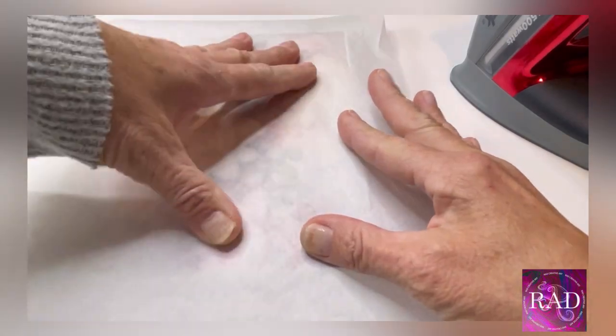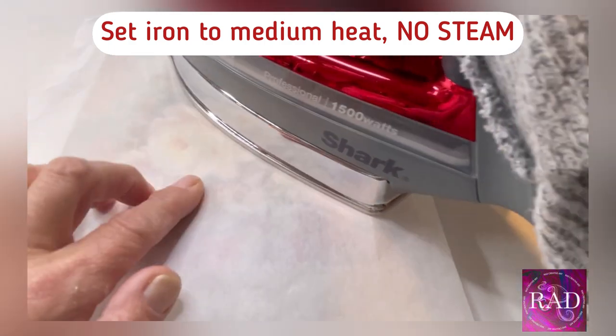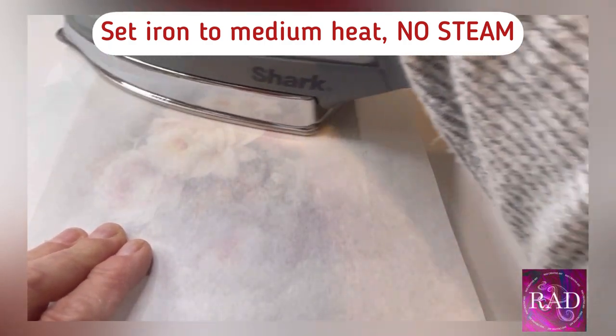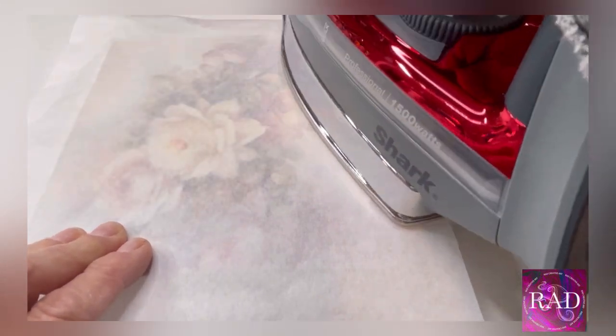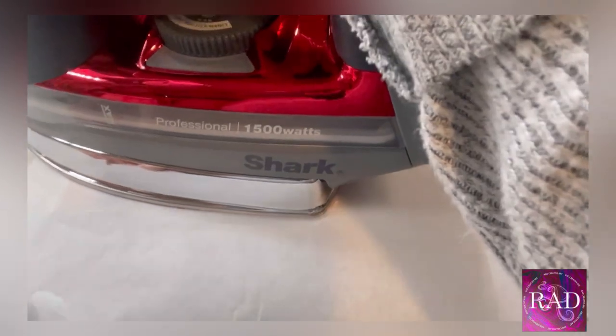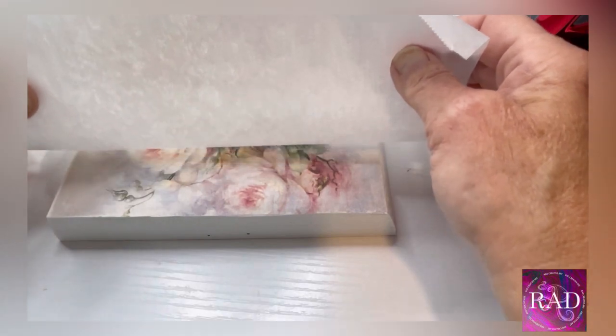Absolutely no steam — you cannot have steam on the iron or you'll create bubbles. Go over the top and just let the glue do its magic and stick to the box. Let's check it — and it looks pretty good.